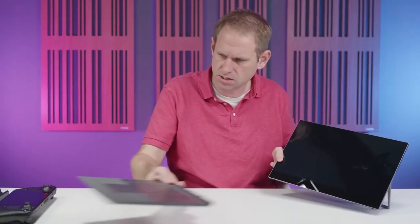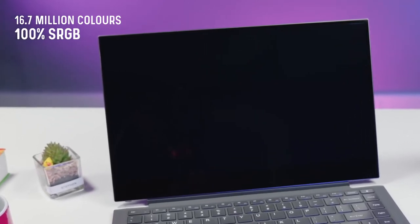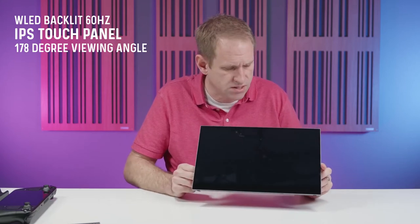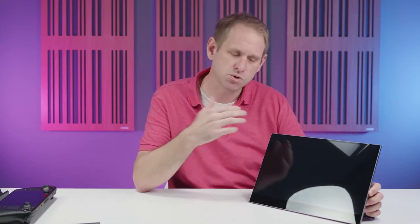Let's remove the keyboard and trackpad for a moment and just look at the display. It's a 16.7 million colour depth display which supports 100% of the sRGB colour gamut. It's a WLED backlit IPS touch panel made by LG, running at 60Hz. The viewing angle is a nice wide 178 degrees and it looks really good, but it is quite reflective. The peak brightness is only 260 nits, which would be fine so long as you're not in a brightly lit room. That lack of brightness is a bit of a shame as it lets down an otherwise brilliant display.